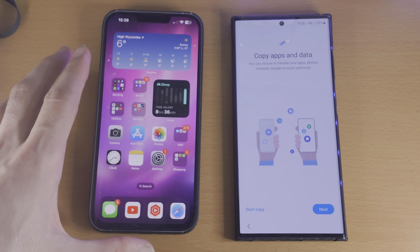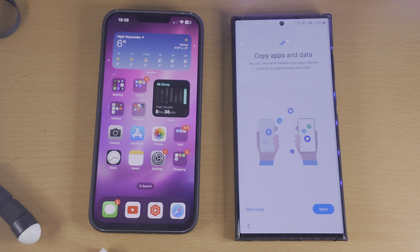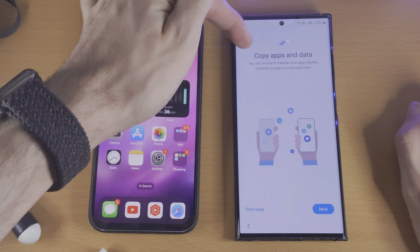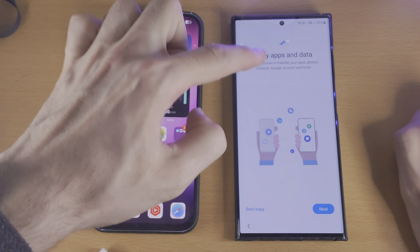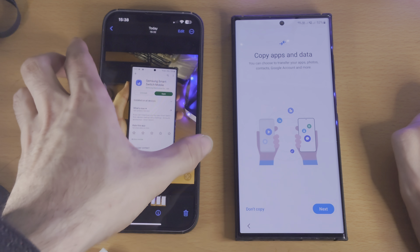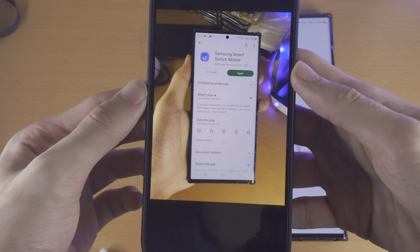Welcome everyone! In order to transfer data from iPhone to Galaxy S23 Ultra, either on the setup screen you can head over to the Copy Apps and Data page. If you've already set up your S23 Ultra, what you will need to do is download the Samsung Smart Switch Mobile from Google Play.